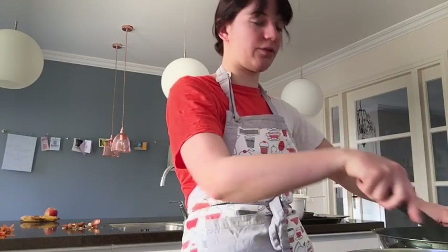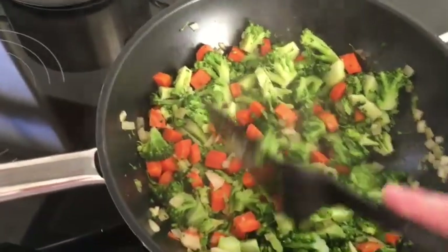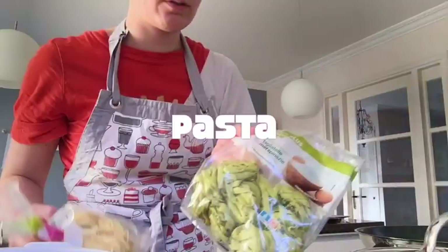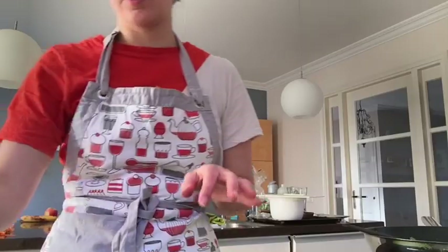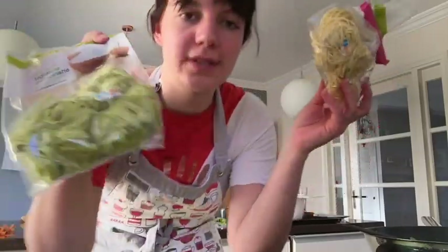Stir it a little and then it will look like this. We are with the three of us — it's just vegetables actually. Here I found out that the pasta which I'm going to cook has different cooking times.